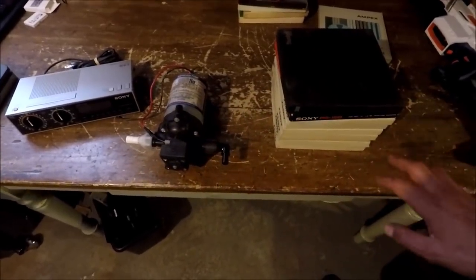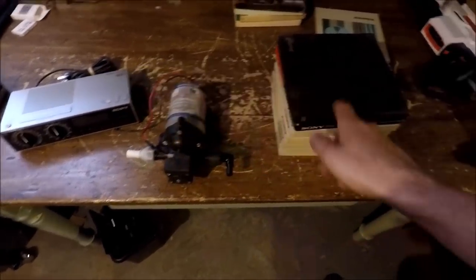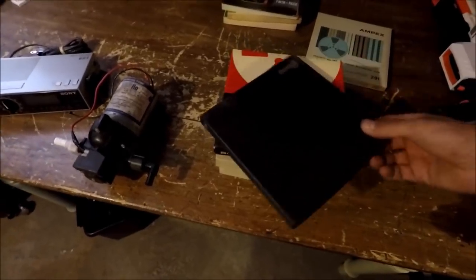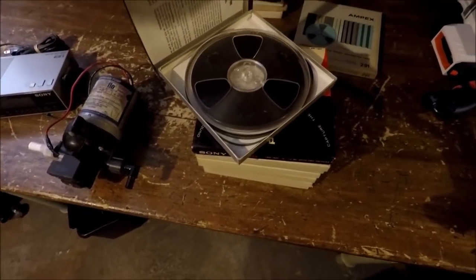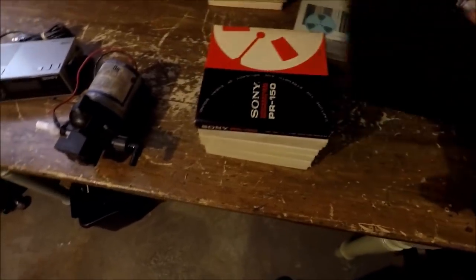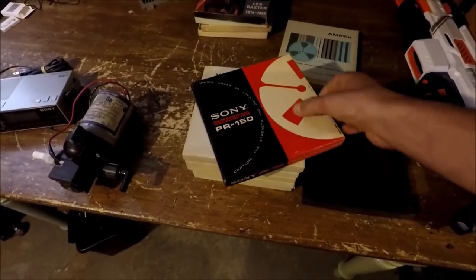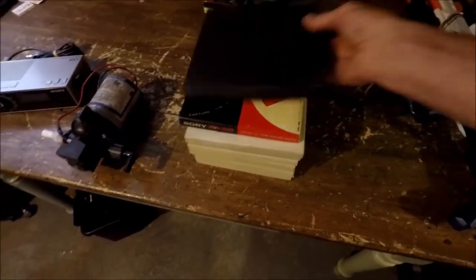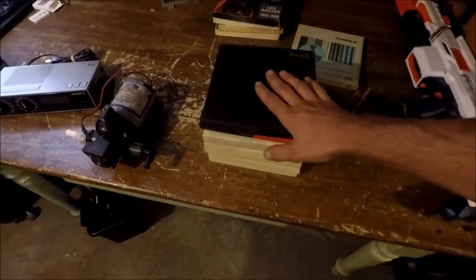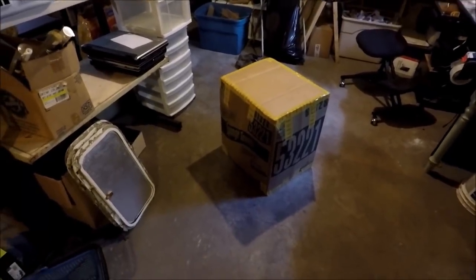These are some reel-to-reel tapes I picked up at a garage sale for super cheap. I'm not sure if they have recordings on them, but there are about nine or so. There are two empty spools — I made sure to note that in the listing — then there's a five-inch one and the rest are seven-inch with tape on them. I sold all of that for $27.